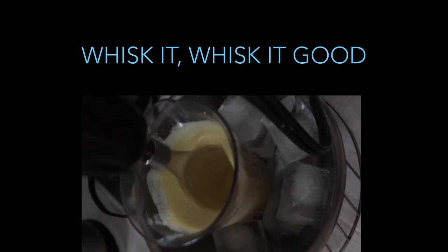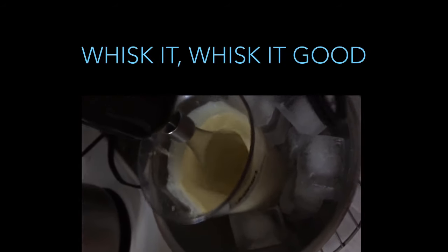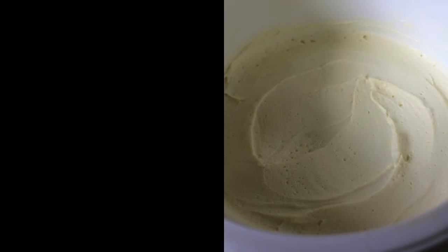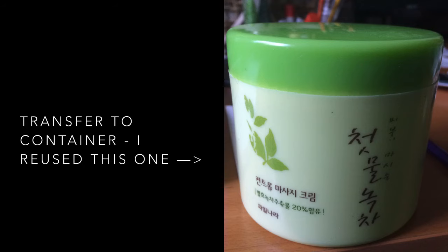Then whisk it — whisk it good. This step isn't necessary, but whipping air into your product will make it less dense. If you live in a hot country you may not get these bubbles to form, so just skip this step. You're done when you see these tiny little bubbles forming in your product. Then you can transfer it into a container — I reuse this one from my mom.